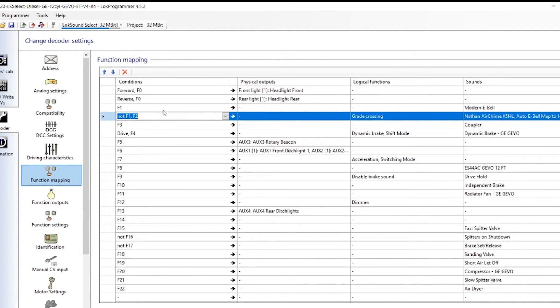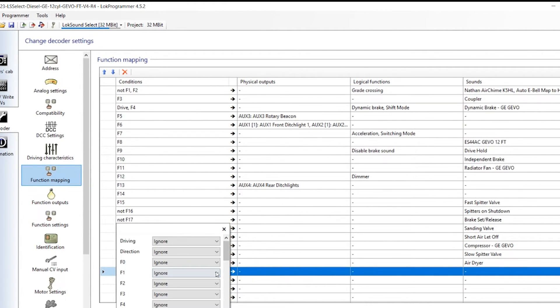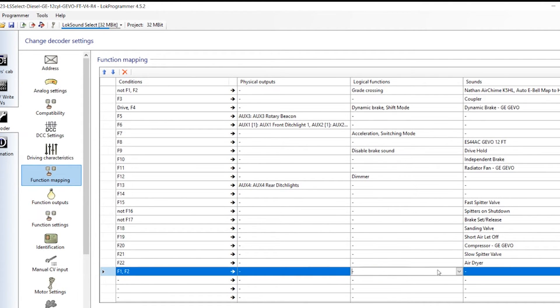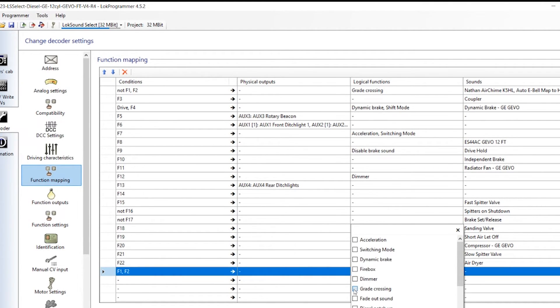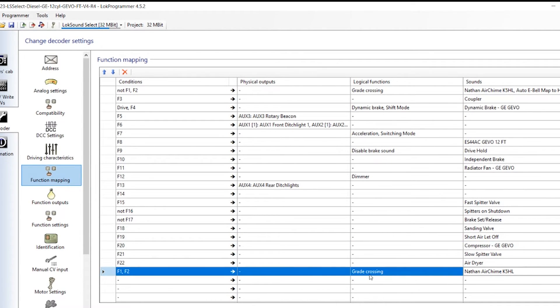The second thing we are going to do is add a second condition for when F1 is active and you press F2: the auto bell sound should not be played to avoid the overlapping sounds. Set a new condition as F1 comma F2, and add the grade crossing as the logical function, then the horn by itself as the sound function. After these two modifications, click on the programmer button and write changes to decoder.